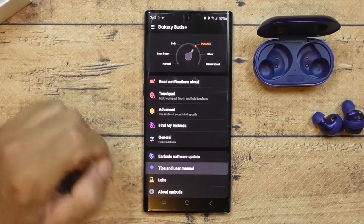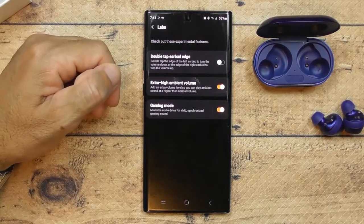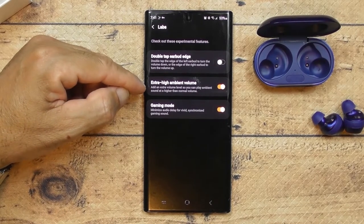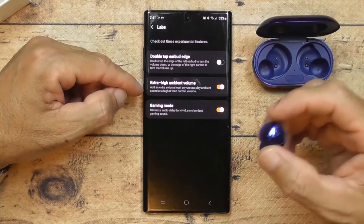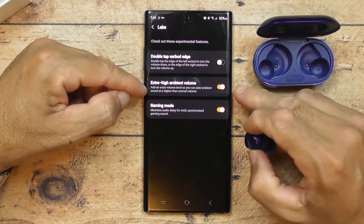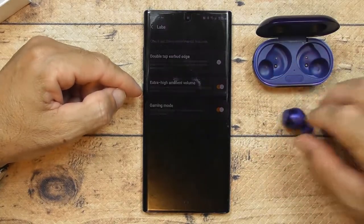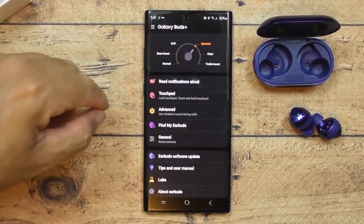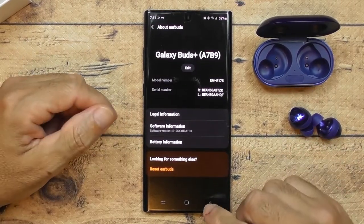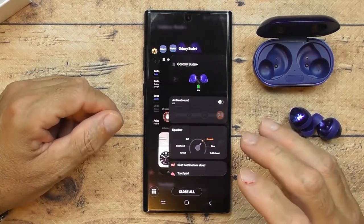The General and Tips tabs are basically just manuals — nothing special. Under Labs, I enabled the gaming mode option. Also a lot of people complain the volume is too soft — you can boost it right there in Labs, or you can just turn up the volume on your phone or directly on the earbuds. That's pretty much all there is to the app — super basic and easy.